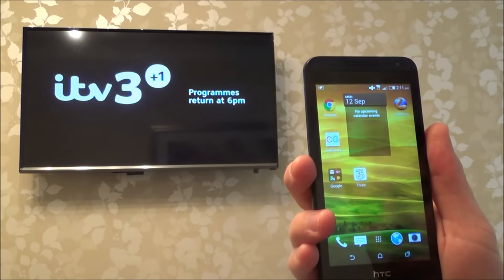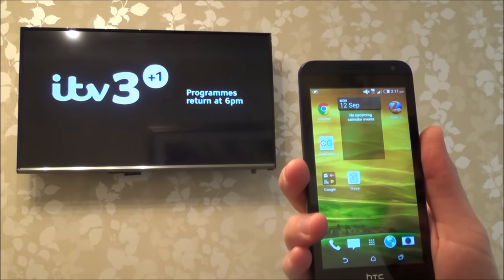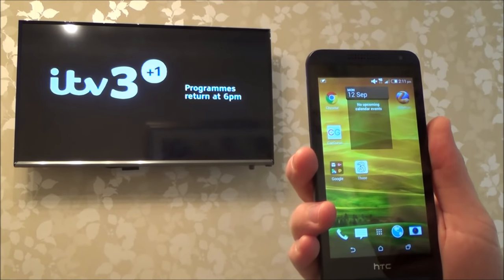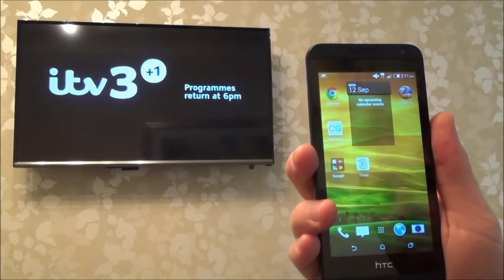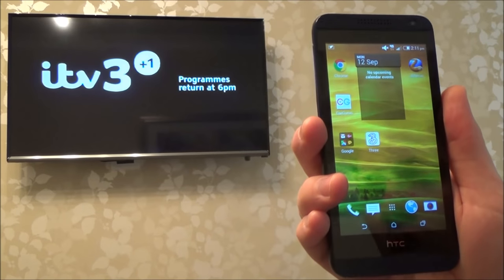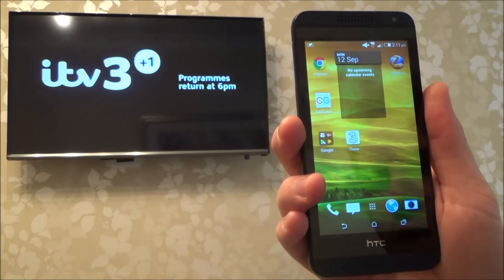On this particular phone it's called Media Output. On other phones it might be called Screen Mirroring, on other phones it's called Cast Screen. They're all basically the same thing and they're using something called MirrorCast. So your TV has to be MirrorCast enabled, but a lot of TVs are and you might not even know about it.